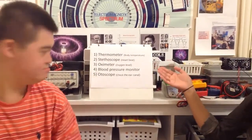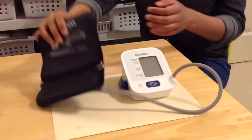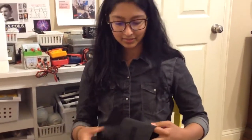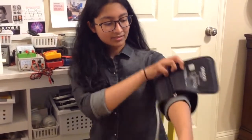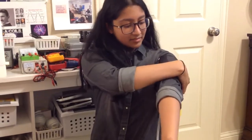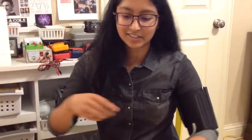Next is a blood pressure monitor. Let's see, how do you use a blood pressure monitor? First, you have to take the strap and wrap it around your left hand. Fix this and tighten it. Next, you turn it on.